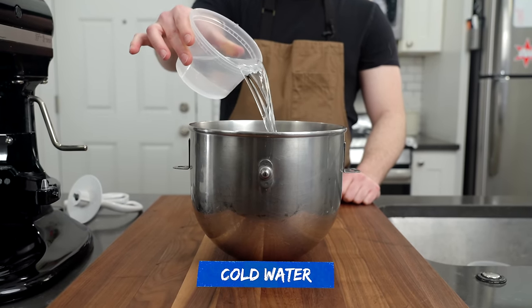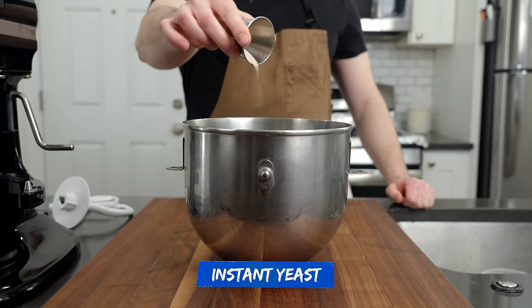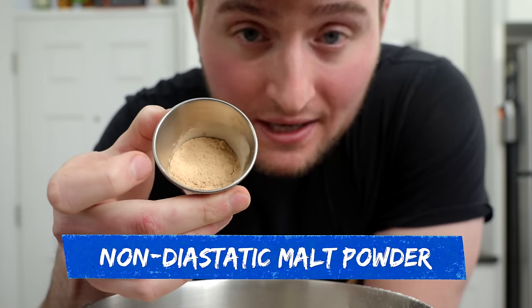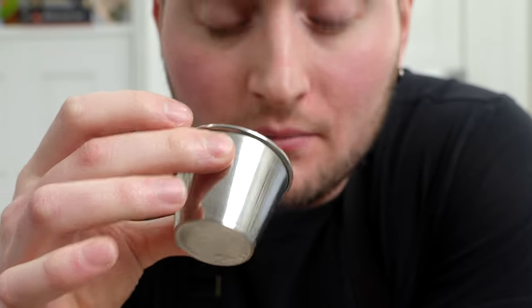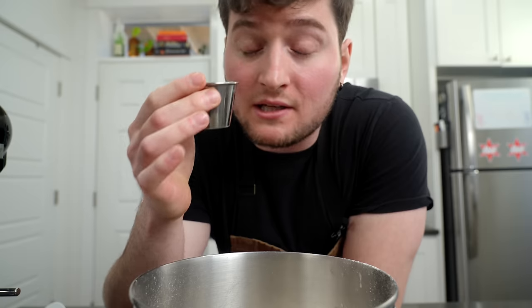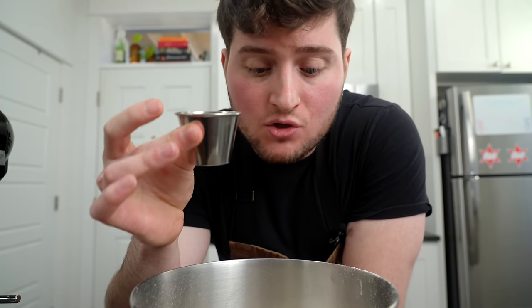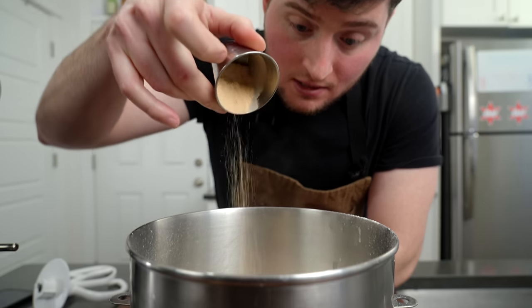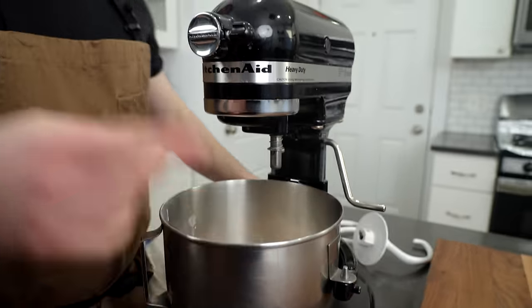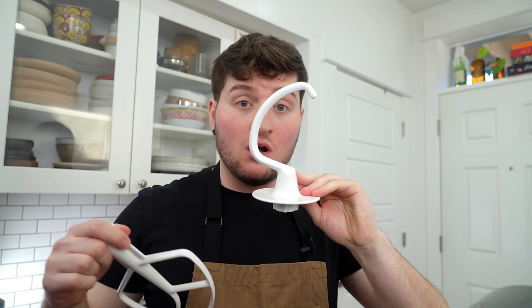We've got some cold water, instant yeast, bread flour, and this stuff here — non-diastatic malt powder. It's got a crazy smell. I know that probably sounds fancy and scary, but it's really not. This is just barley powder, and what it's going to do is add a lot of color to our dough. Not to be confused with diastatic malt powder, which actually does change and manipulate the dough itself. We're going to pop some of that in — it's 3% by weight of flour. We're going to use the paddle attachment; it's going to help incorporate everything a lot better than the dough hook for now.